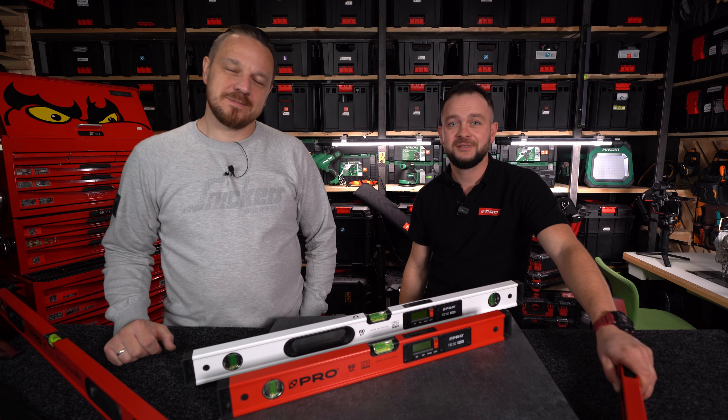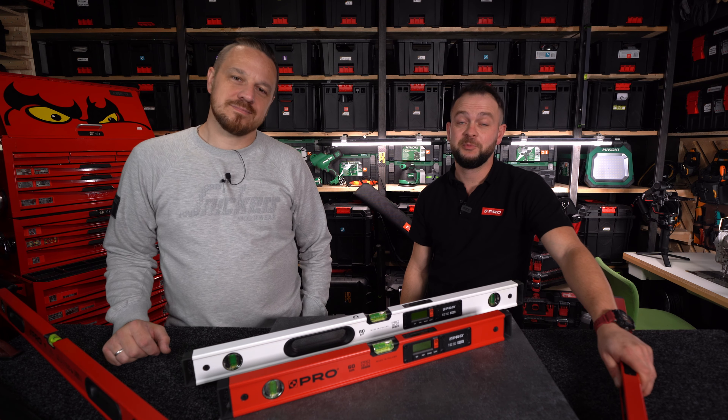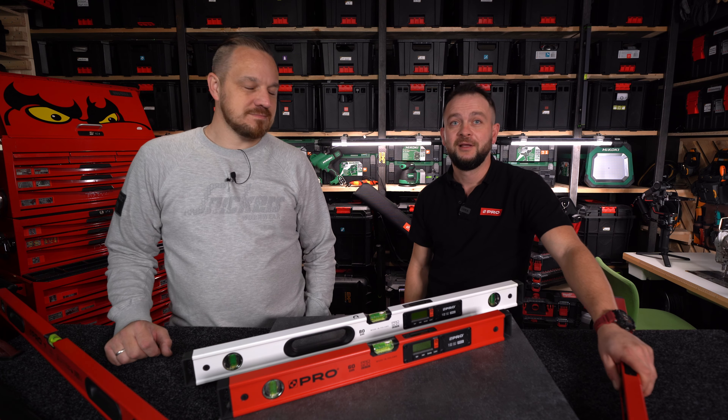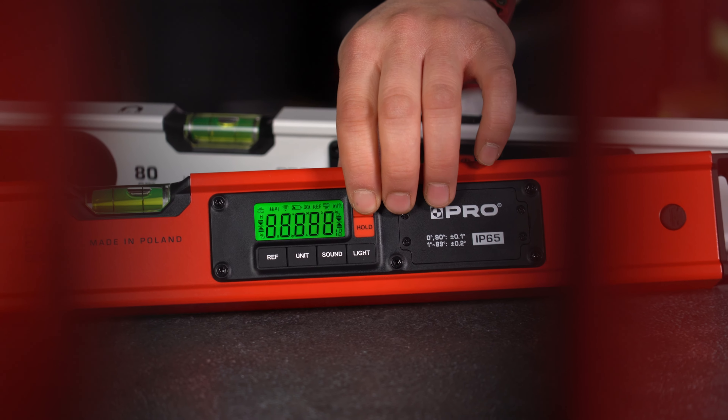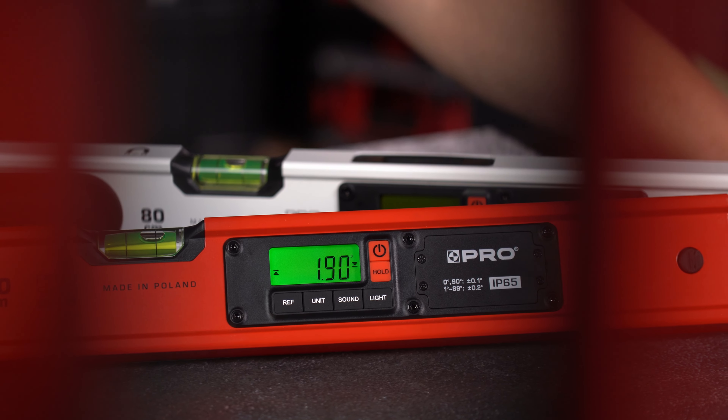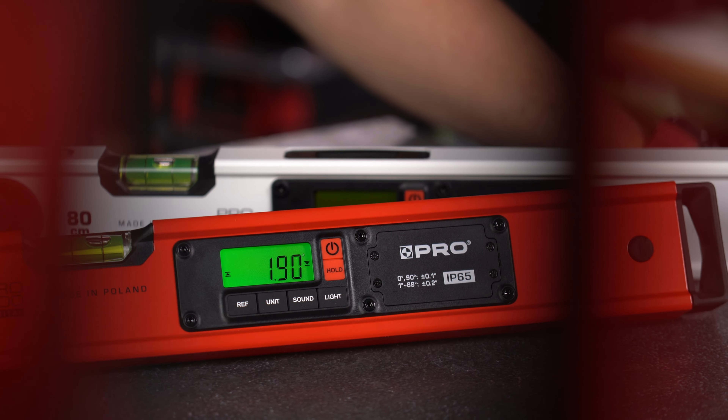Witam Was wszystkich, nazywam się Paweł Gałoś, jestem specjalistą techniczno-handlowym firmy PRO i dzisiaj wspólnie z Kubą opowiemy Wam trochę o nowości od naszej firmy PRO, a mianowicie o poziomnicach elektronicznych PRO 900 Digital.